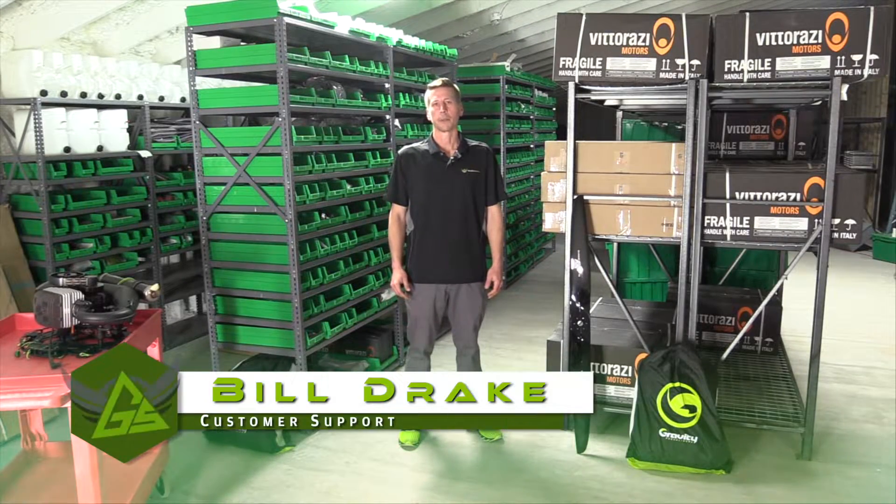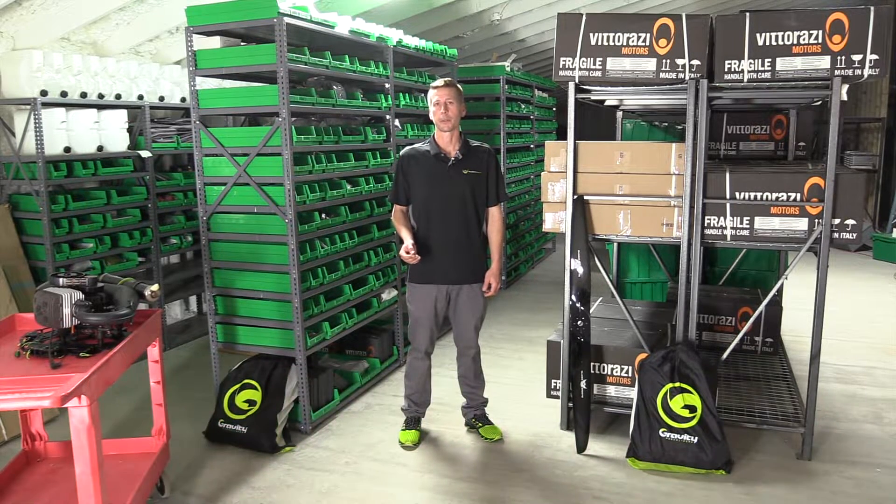Hello Aviators, Bill from Glider Sports. Today we're introducing a new segment called Glider Sports Pro Tips.